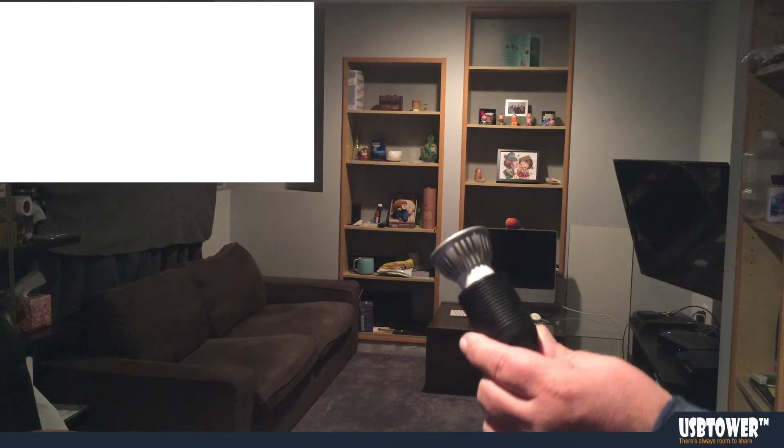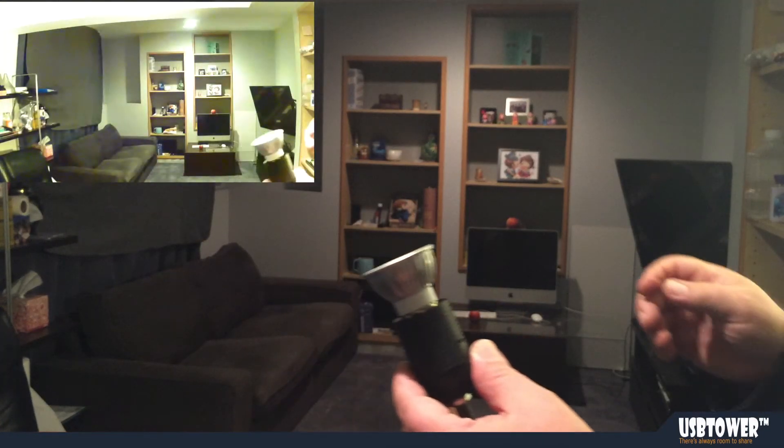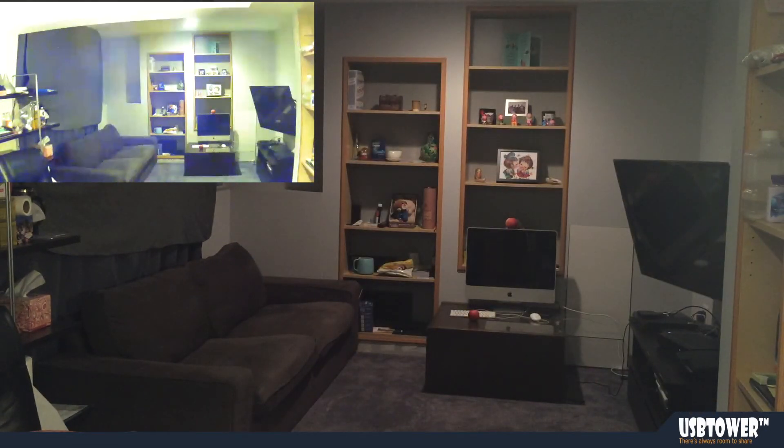Let me turn the lights back on — and this is it. Thank you.